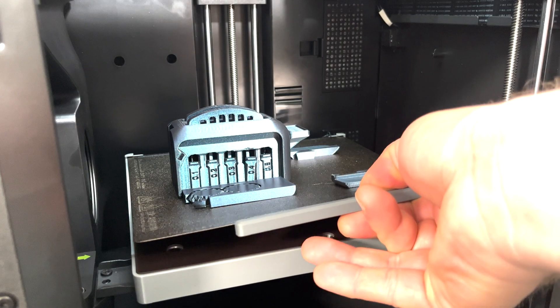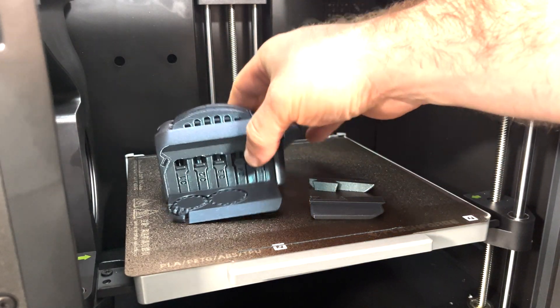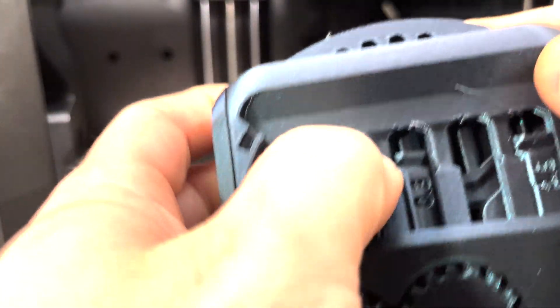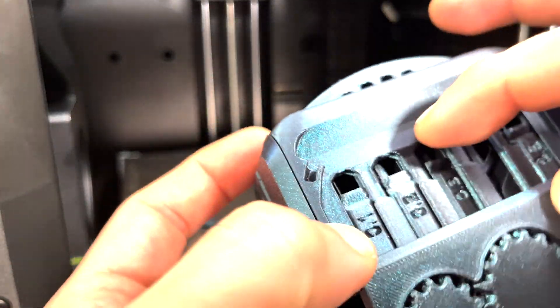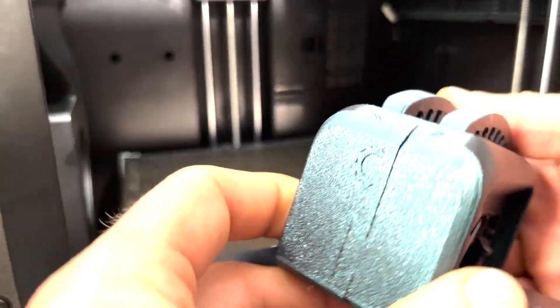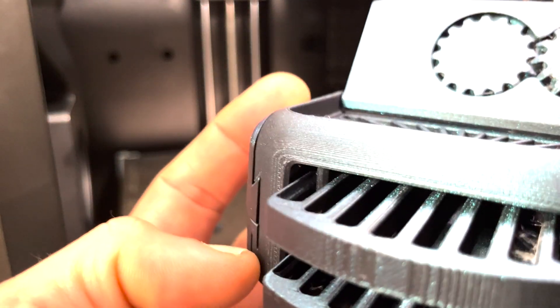It's the next morning because I wasn't staying up until 3 a.m. for the torture toaster to finish. So 0.1 and 0.2 tolerance are in there good — those aren't coming out — but three, four, and five all separated pretty easily. This is an impressive little PLA build for this machine. The detail is really nice too.